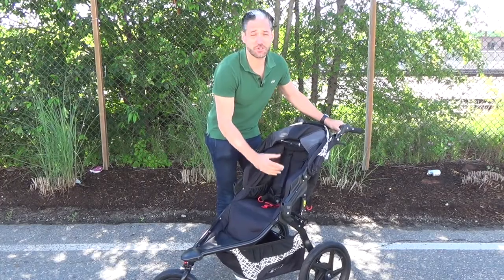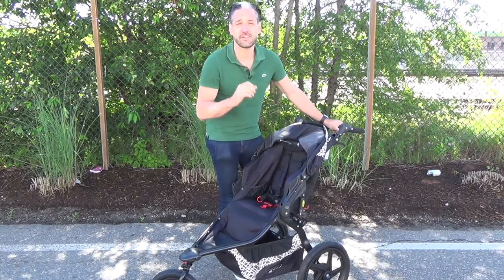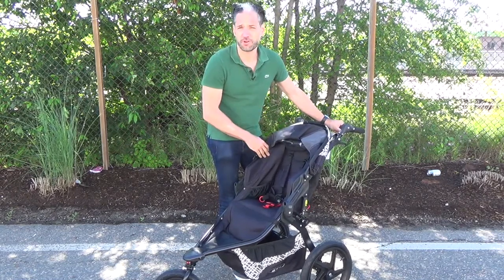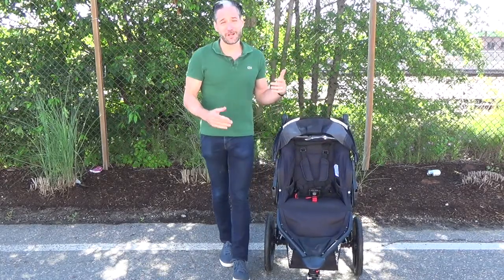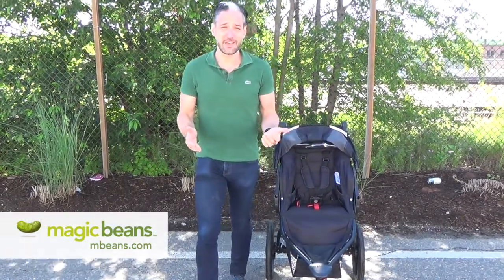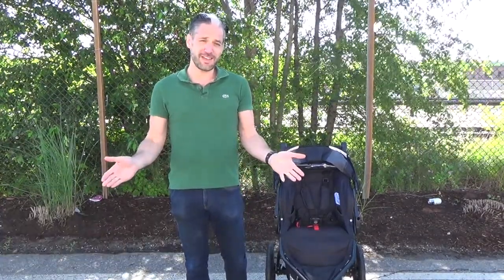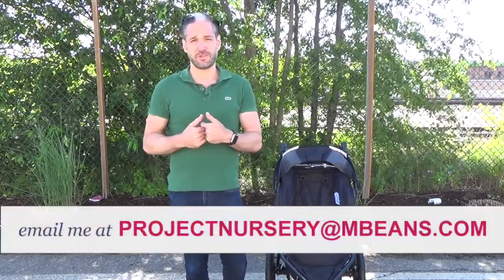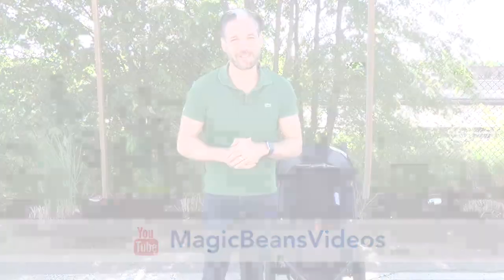They have these two pockets on the side so your kid can store their sippy cup while you're running. So there you go — the Bob Flex Lunar, available from us at Magic Beans with free shipping. Hope you liked this video, Project Nursery. Remember, you can always ask me your questions at projectnursery@mbeans.com. And if you haven't seen the rest of my videos over at YouTube at Magic Beans Videos, go check them out today. Thanks for watching.